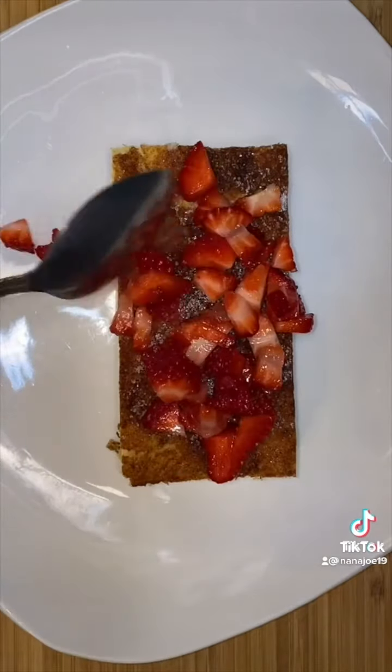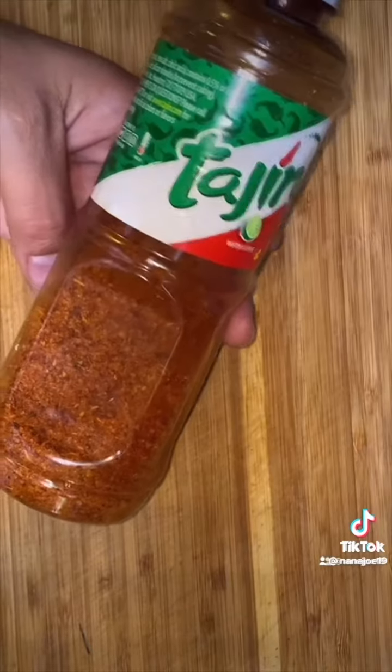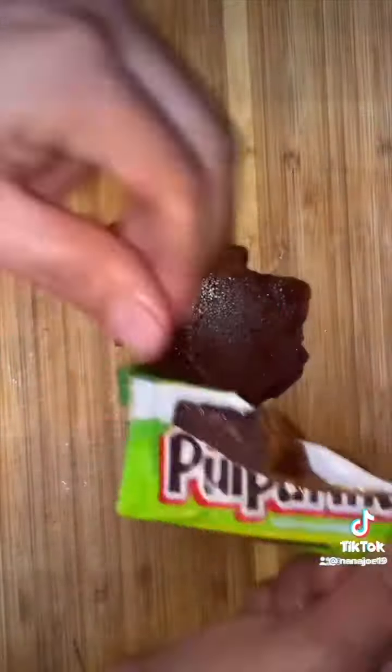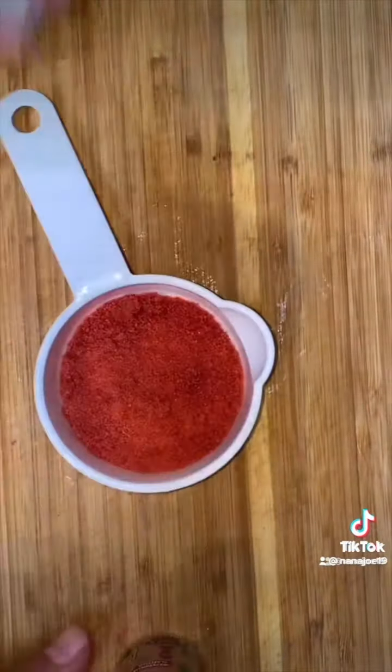Let me show you guys a simple recipe for watermelon rim dip. You're going to need six watermelon Pulparindos, three watermelon Lucas, and since I'm extra I'm going to use some watermelon flavoring. You will also need some Tajín. I use two types of chamoy — a big one that I use more for consistency because it has no flavor, and another chamoy which has the flavor.